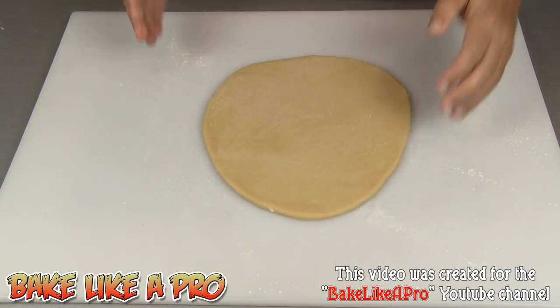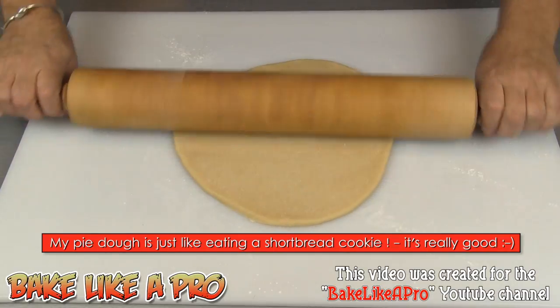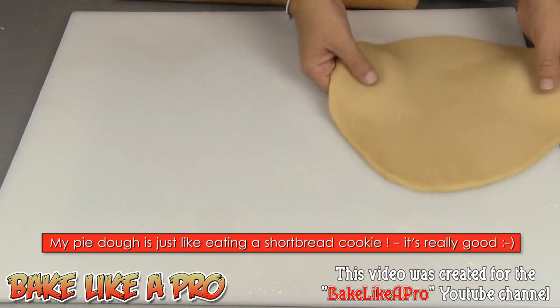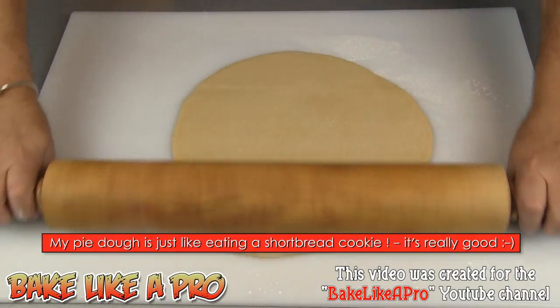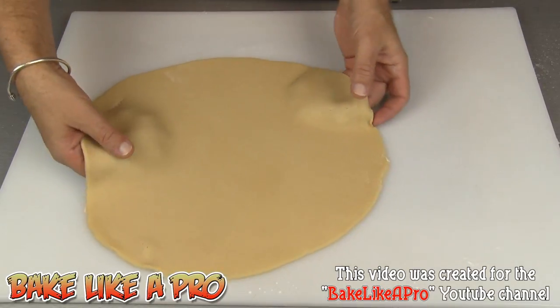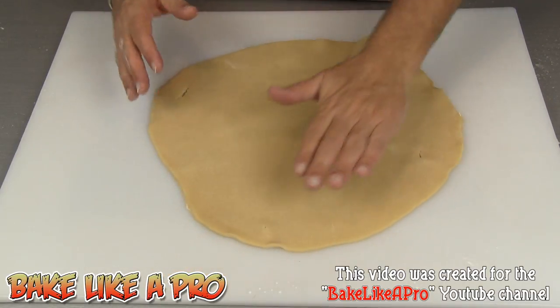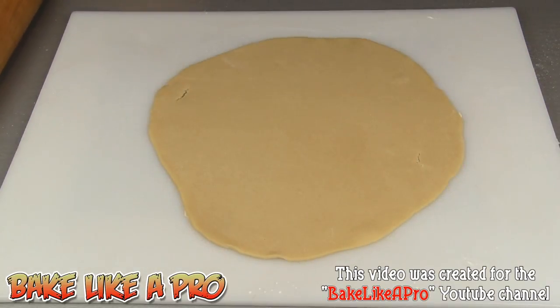I will have a link to this beautiful pie dough at the end of this video, as well as a link to my French pastry cream. This is a really really beautiful dough — it's my favorite. Just give it a little bit of a turn. Just before I cut it I want to make sure that it's actually moving on my surface so that I get a nice break when I do cut my little rounds out.